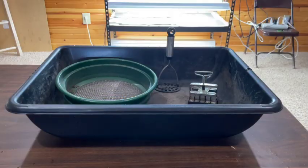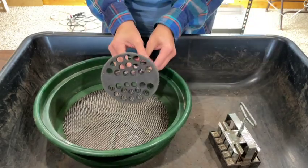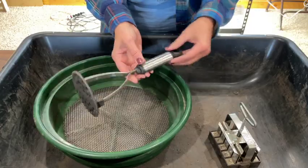You'll need a tub to mix your ingredients in. This is just a concrete mixing tub that I got at Lowe's for like seven or eight dollars. And you need something to mix your ingredients with — I like to use a good old potato masher. I think it works better than anything else.